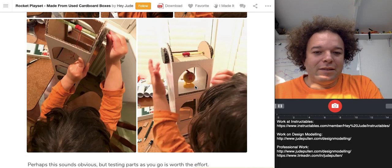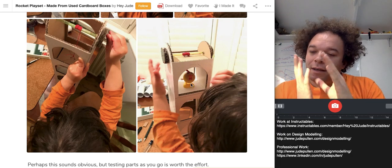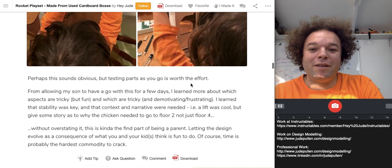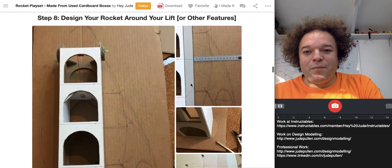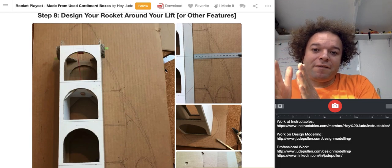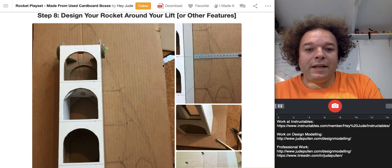It started off with Spaceman and Cars and then suddenly became all about the chicken — just thinking, how can I build that into an experience as well? So, designing now that we have the lift shaft, as you can see on the left of the screen, designing the rocket to work around it.